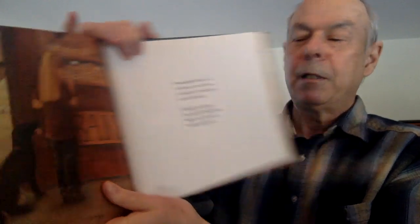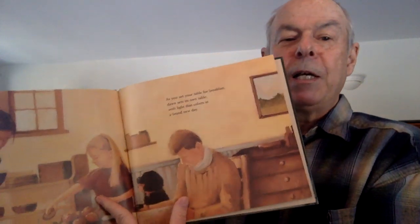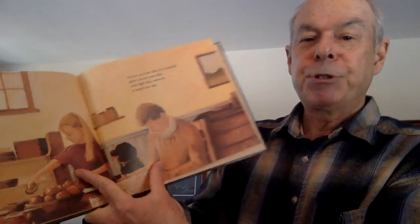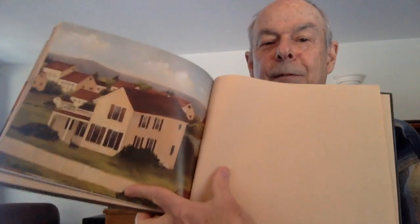A delivery truck leaves a bundle of newspapers on the sidewalk. Outside the bakery, the smell of donuts makes your stomach rumble and growl. As you set your table for breakfast, dawn sets its own table with light that ushers in a brand new day. The end.